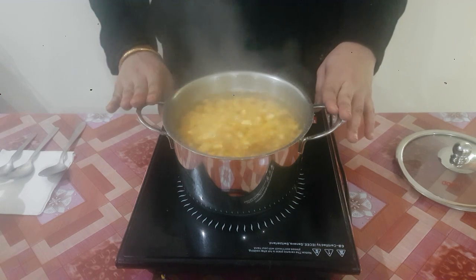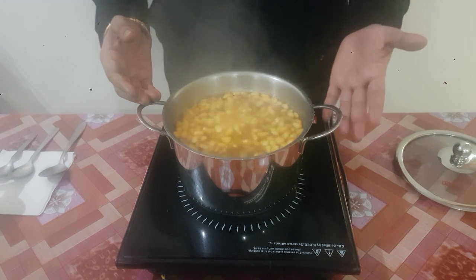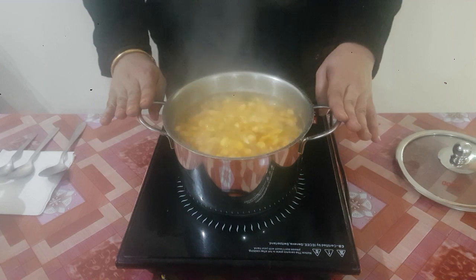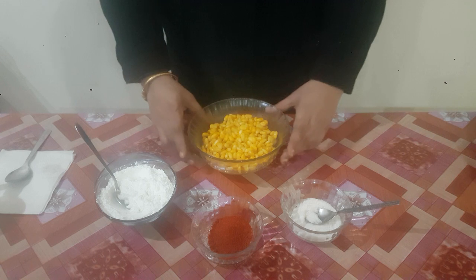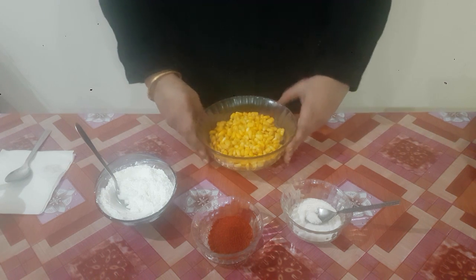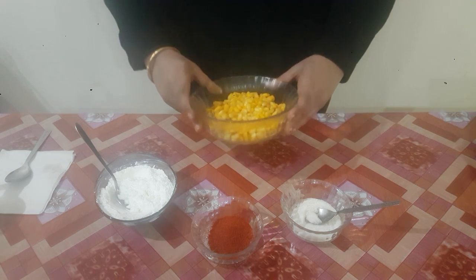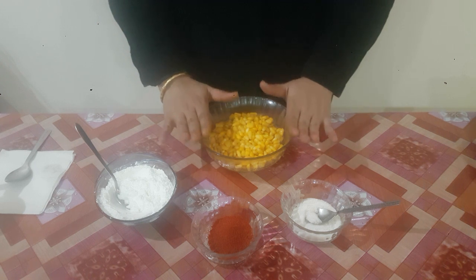The corn flour which we will marinate it with should stick to it. After straining, here is the boiled sweet corn. After boiling and draining it, we have kept it under tap water for a while so that the overcooking doesn't happen.